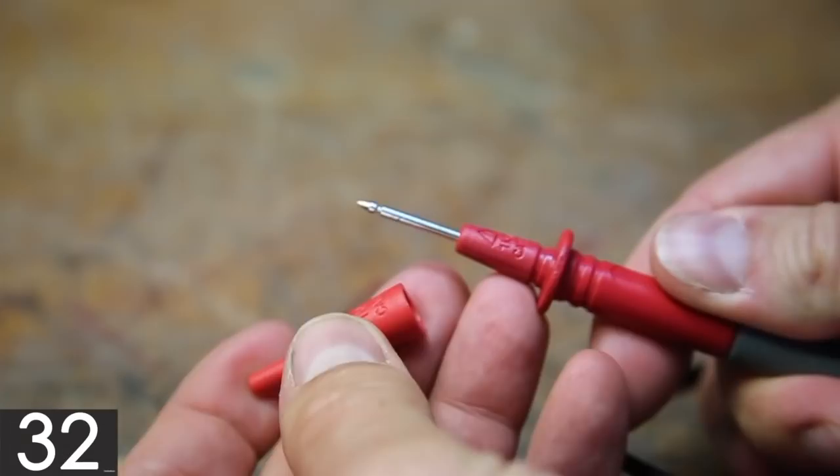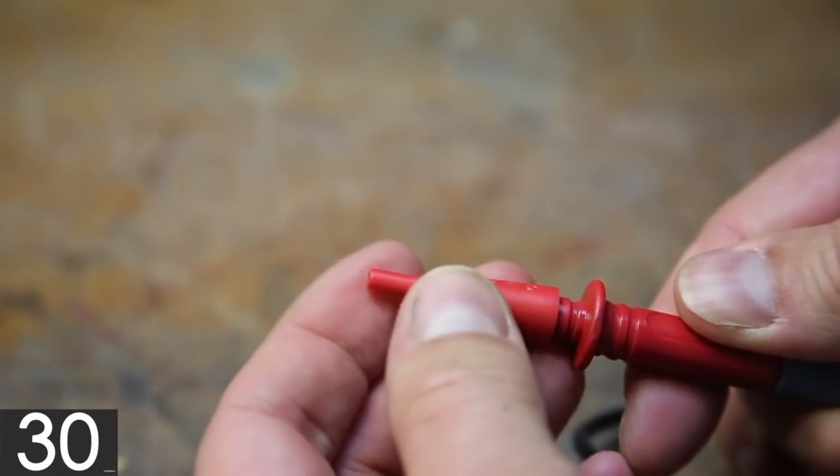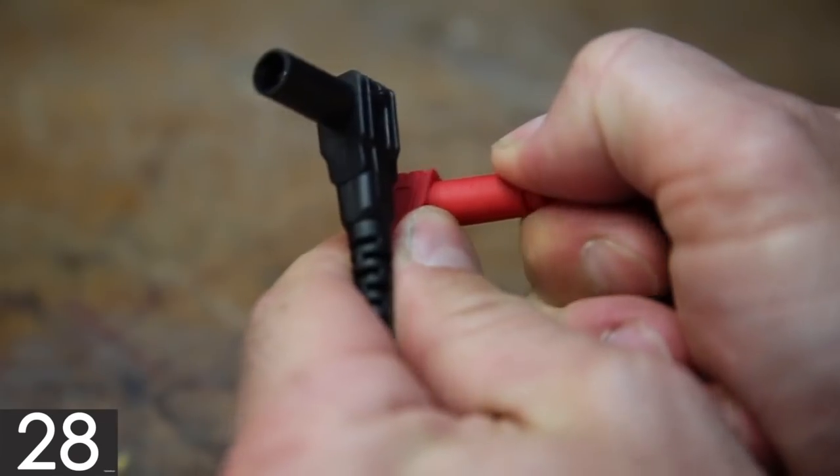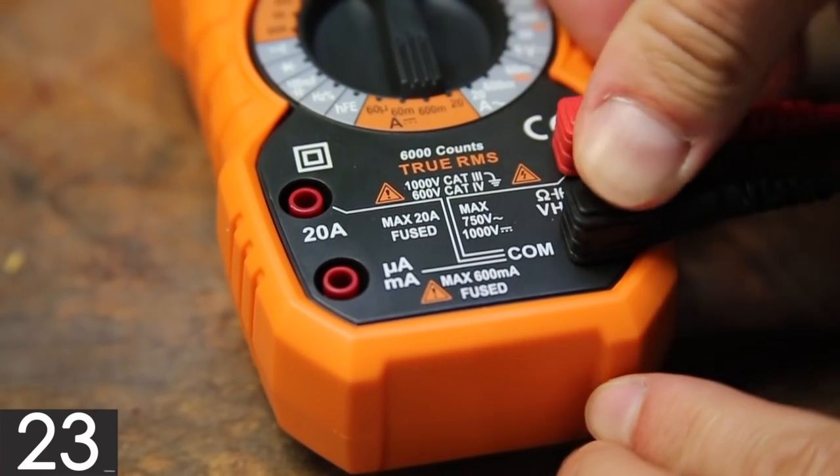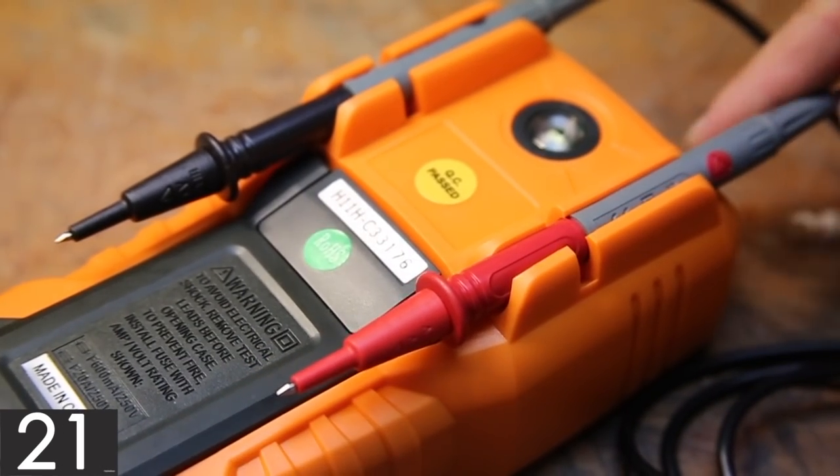The probes are really nice and include removable caps that reveal more of the needle for fine work. The connectors also include plugs to keep them clean and protected. The probes plug in securely and can be stored in the built-in holsters on the back of the meter.